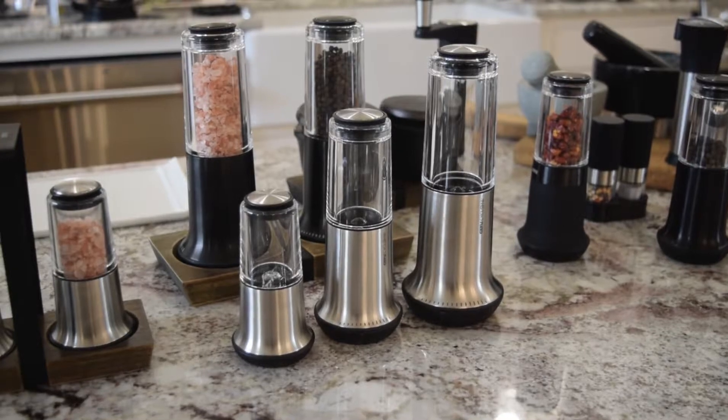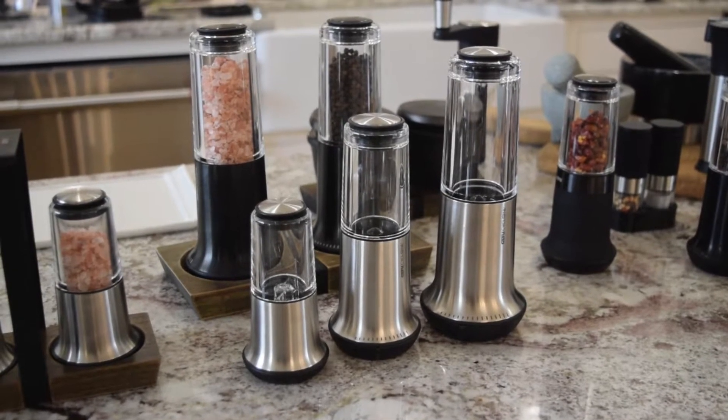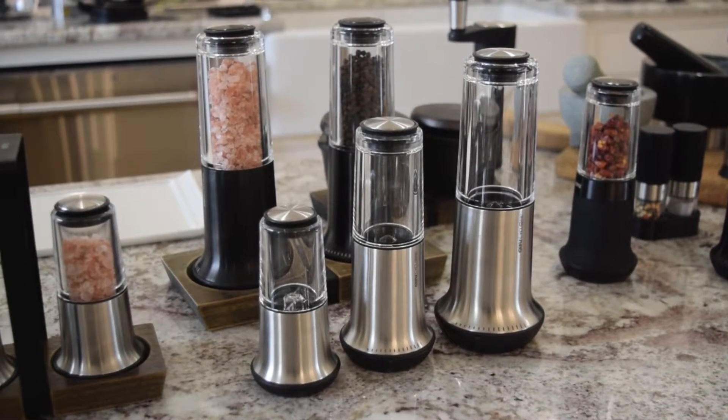Hi, this is Ron and Michelle Eakins with Gourmet Kitchen Works. We're here today to introduce you to the new line of seasoning products that Gifu just came out with for 2020.